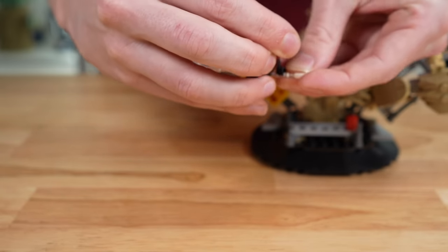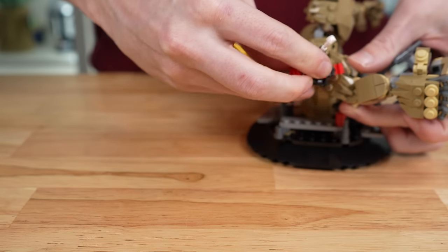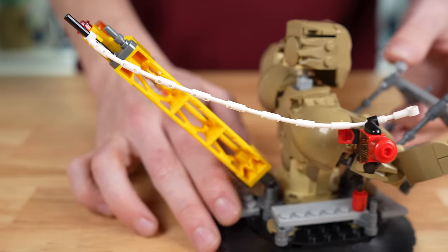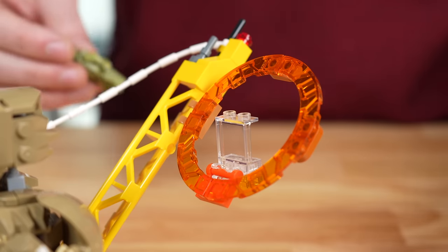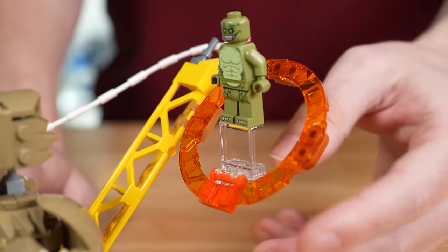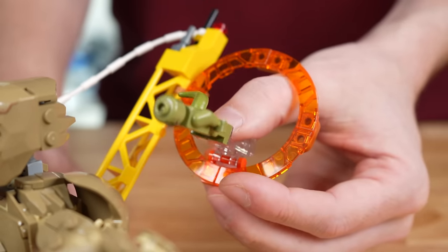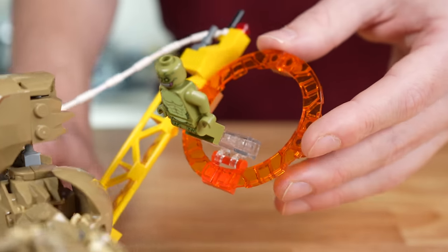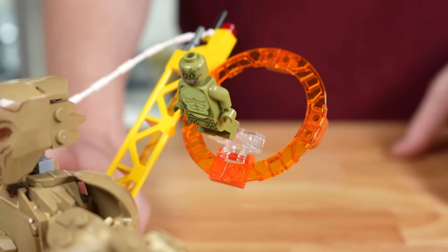The other way to use Spider-Man is to attach him onto his web string, and once you have him attached, you can actually have him running on Sandman — basically pulling down this yellow pillar, which is kind of cool. Attached to that yellow pillar on a couple of clips is this orange portal, which looks very good and matches the one we see in the other set. You can also attach Lizard onto this very nice clear base, and you can bend it a little bit so you can have him move forward through it at different angles. I do really like that feature, especially compared to what we see in the other set, which is really nothing for that.